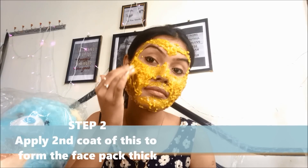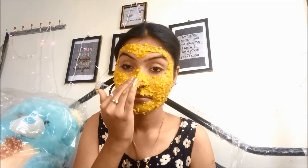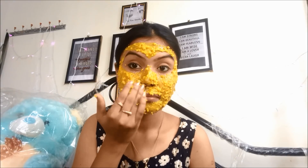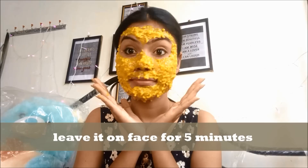Step two is to apply a second coat on your face to make the face pack much thicker. This is how I am applying the second coat on my face. Make sure you do not apply it on your eyes, under-eyes, or eyebrows — it will be really sticky and messy to remove from those areas.